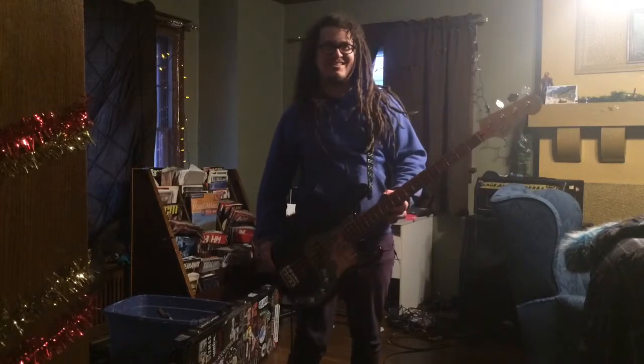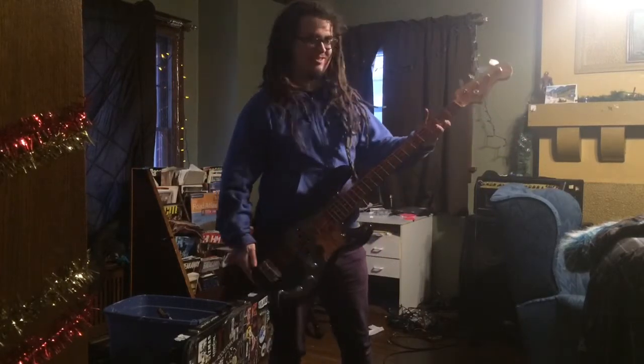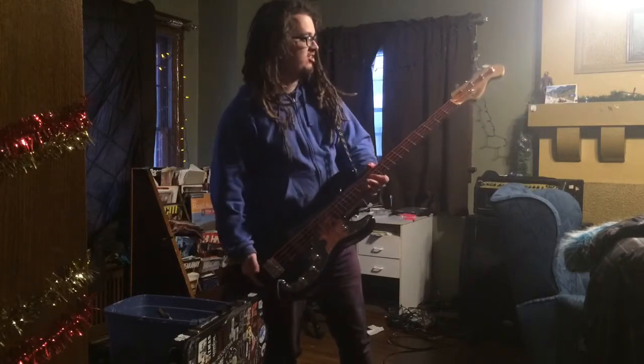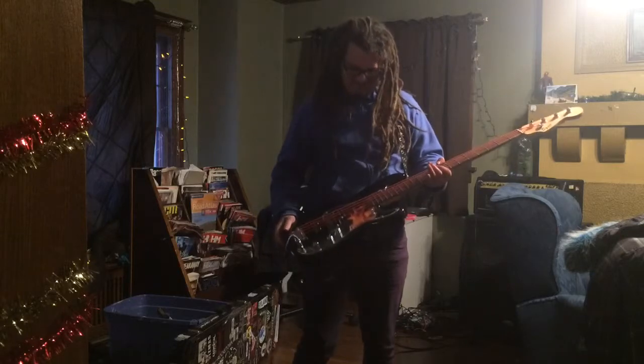Hey everybody. This is a bass guitar that I've upgraded. As you can see, it's got orange strings on there. This was initially just a Squier P-bass, but I added the jazz pickup there. And I've got a clear pickguard on there.